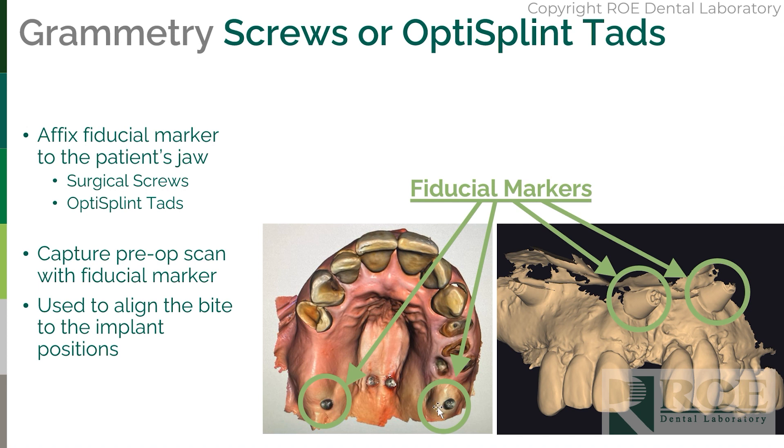The screws are here, the arch tracers are here, and that is the reference — the bite registration, if you will — for before and after surgery.